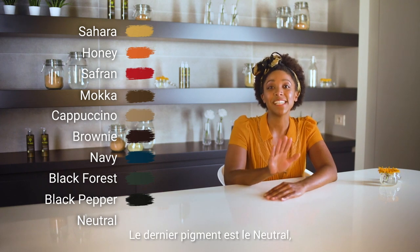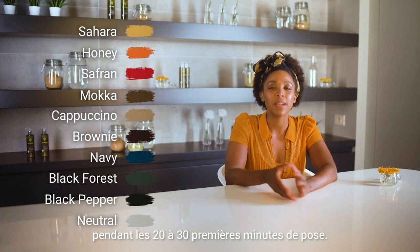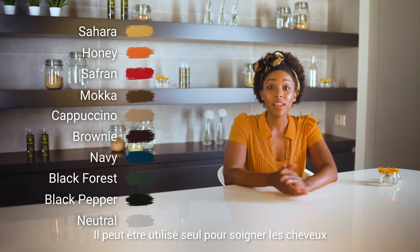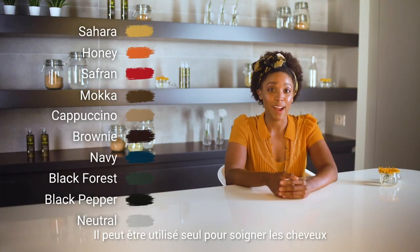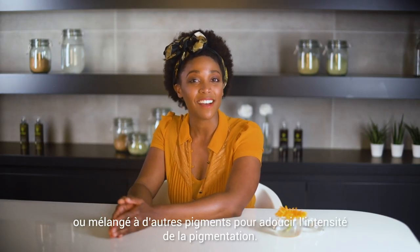The last pigment is Neutral, which will not color the hair during the first 20 to 30 minutes of processing time. It can be used on its own to treat the hair, or mixed in with other pigments to soften the intensity of the pigmentation.